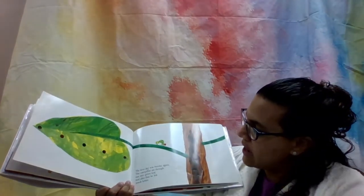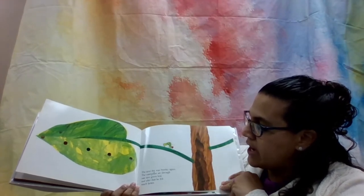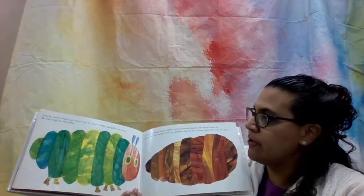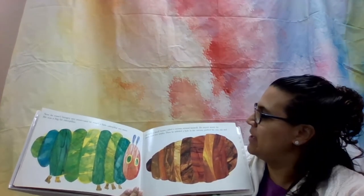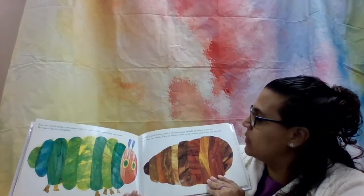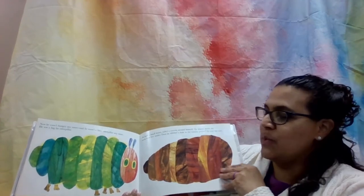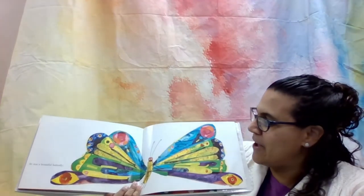The next day was Sunday again. The caterpillar ate through one nice green leaf, and after that he felt much better. Now he wasn't a hungry caterpillar anymore, and he wasn't a little caterpillar anymore — he was a big, fat caterpillar. He built a small house called a cocoon around himself and stayed inside for two weeks. Then he nibbled a hole in the cocoon, pushed his way out, and he was a beautiful butterfly.